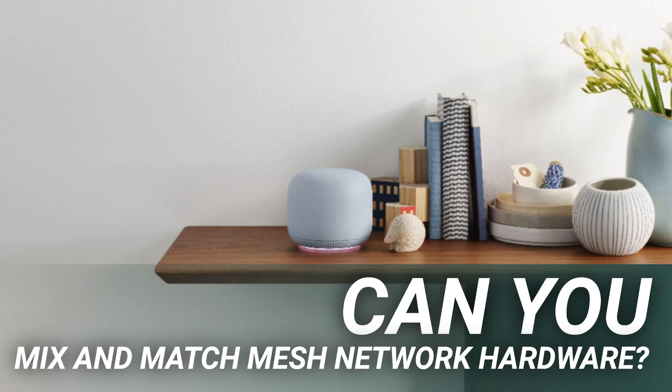Can you mix and match mesh network hardware? Mesh networks are an increasingly popular solution to the Wi-Fi demands of modern homes. You might be curious if you can mix and match different hardware devices, either different models from the same manufacturer or even devices from different manufacturers. Here's what you need to know.